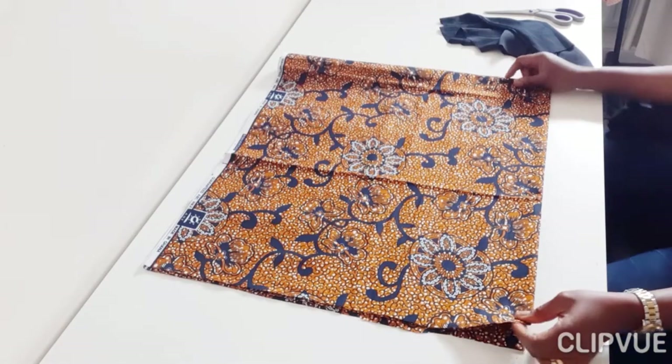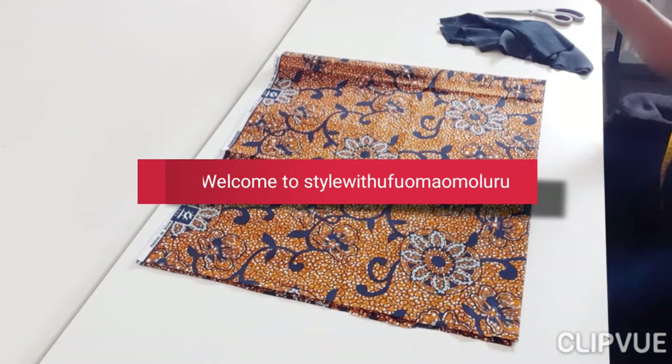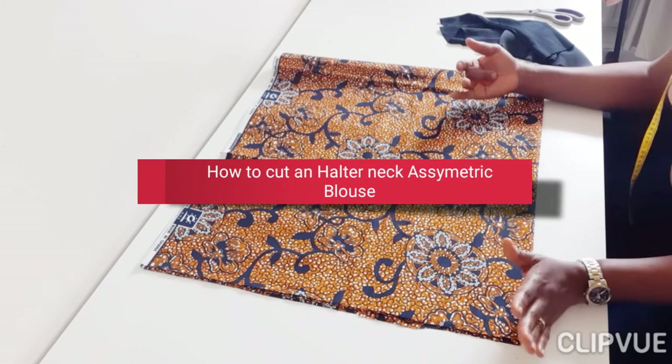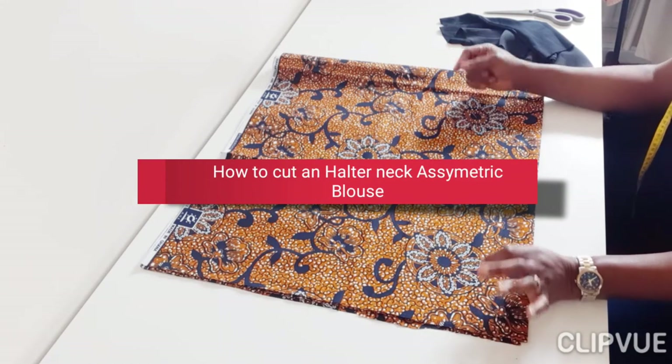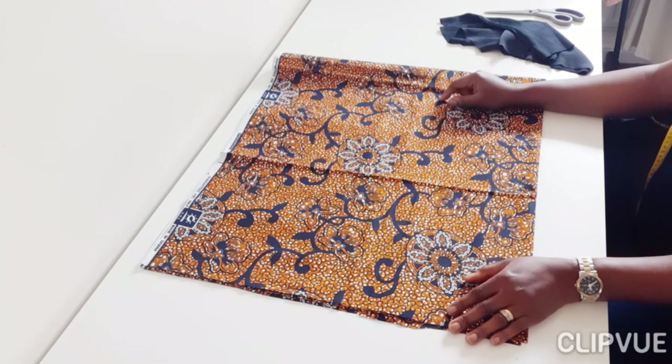Hello, welcome to my fashion channel. This is Star with Ufoma Omoloro. Today I want to show you how to cut a beautiful sassy asymmetric outer neck top, and this is perfect for the cooler days or for summer.